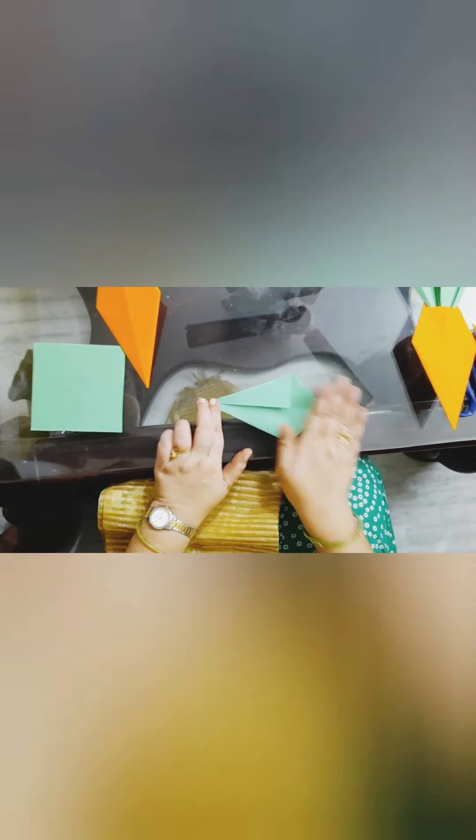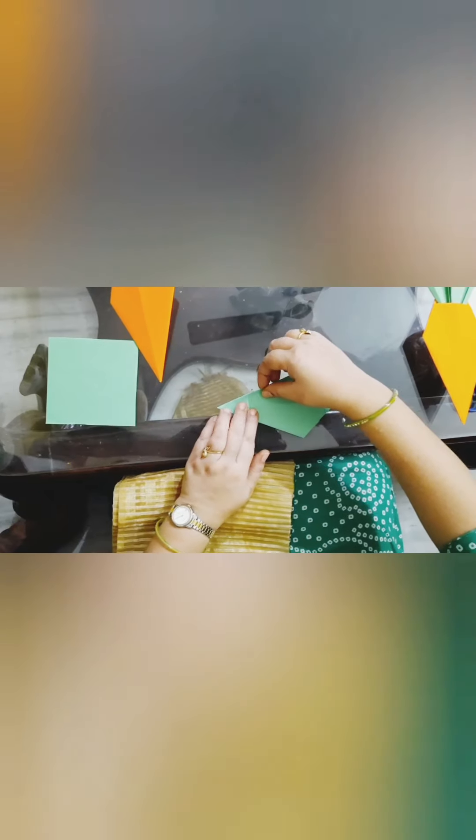Then we will open it. Then fold like this, and from here we will fold. And we will fold like this. Then we will fold, and from here we will fold. This one also we are going to make it like this — now let's put this here.